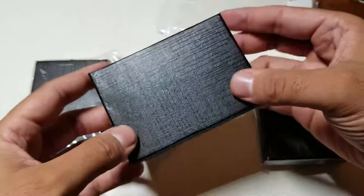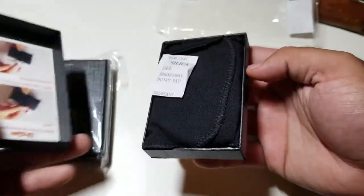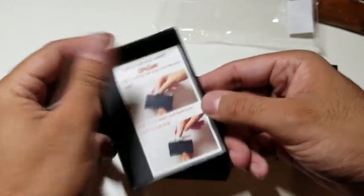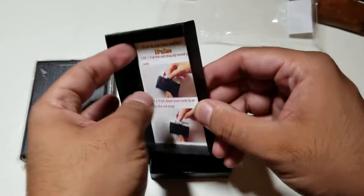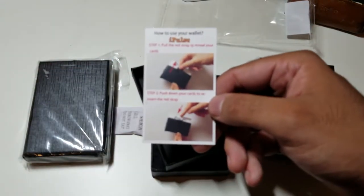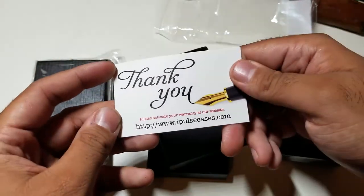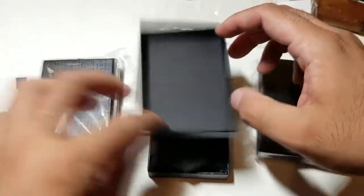It comes in several different colors. The box is a regular box, almost like a jewelry box. On the inside you have a little guide telling you how to use it, a thank-you card from i-Pulse, and a warranty from i-Pulse.com.